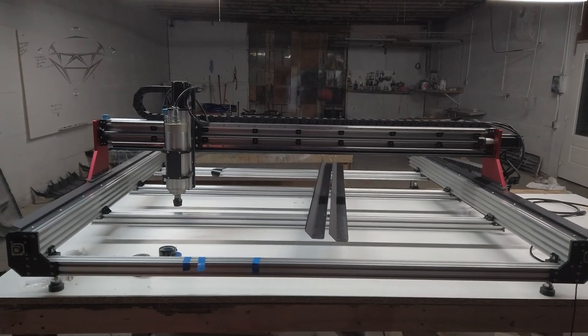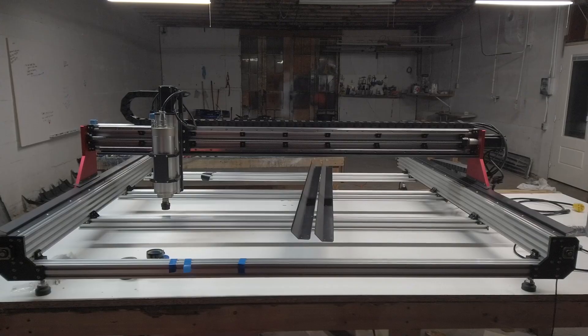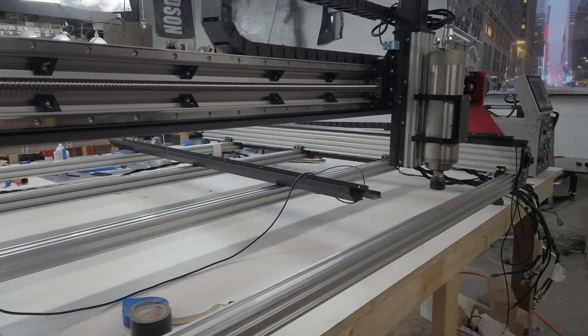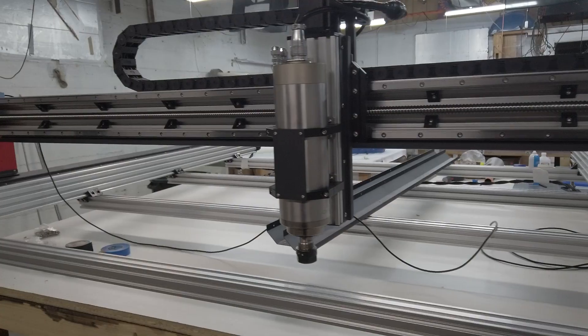This is a Bulkman 3D 1500 by 1500 millimeter CNC router machine. It's a 2.2 kilowatt spindle, and I'm near completion of putting it together.